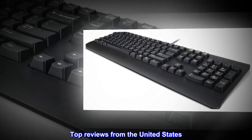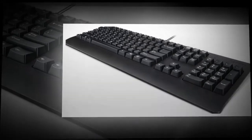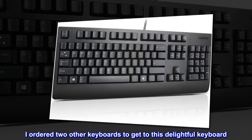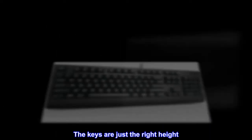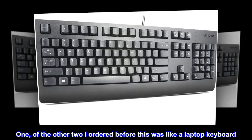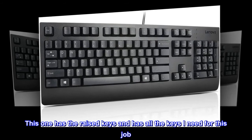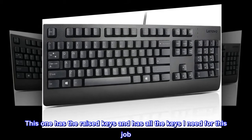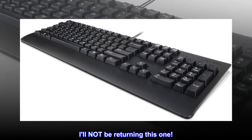Top Reviews from the United States. Third time's a charm! I ordered two other keyboards to get to this delightful keyboard. The keys are just the right height. One of the other two I ordered before this was like a laptop keyboard. This one has the raised keys and has all the keys I need for this job. I'll not be returning this one.